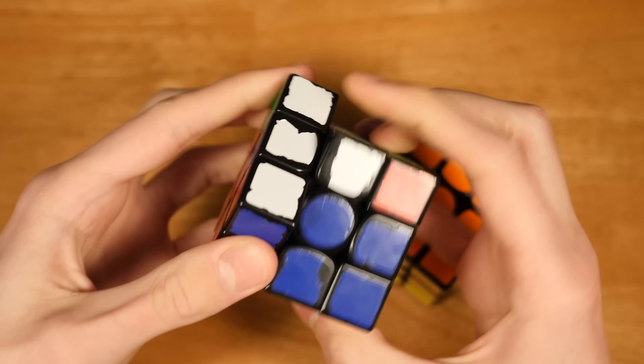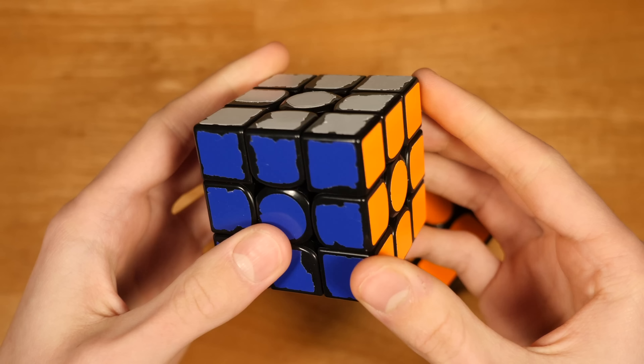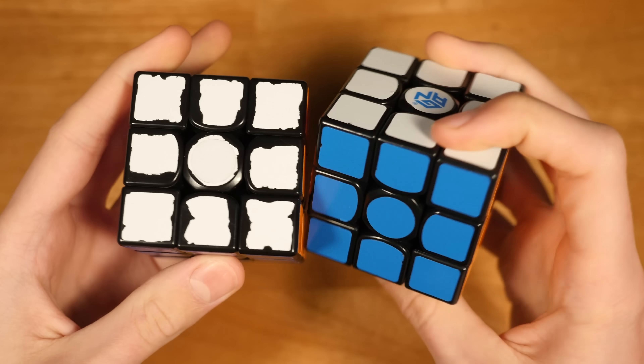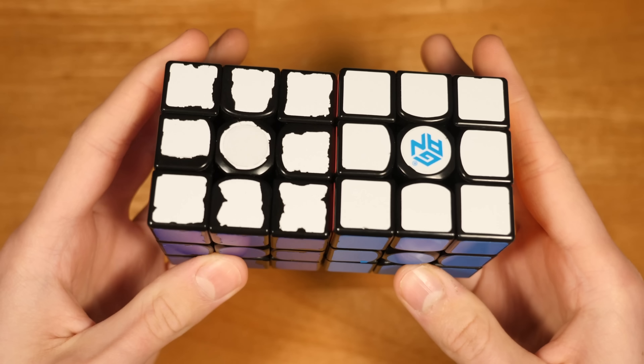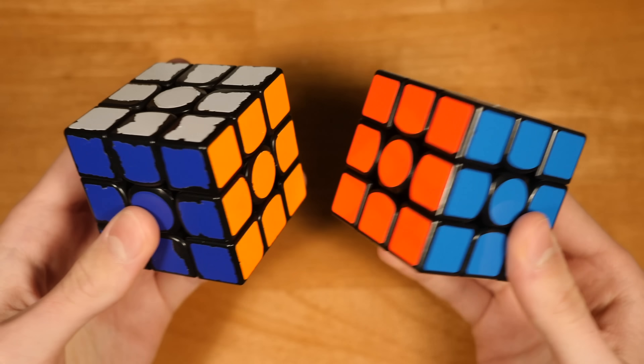It's just so nice, and I really like the smooth feeling. It's super fast, super light, and it gets me great times, and I enjoy solving on it. What more can you ask for out of a cube? The GAN Air SM is my 3x3 main, and I also use it for OH.